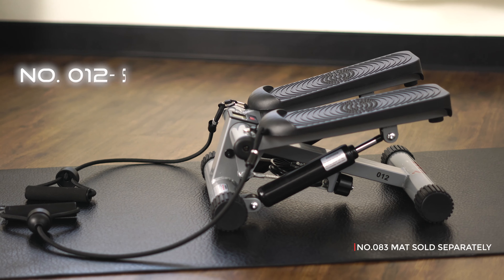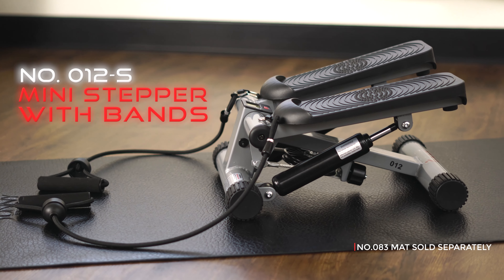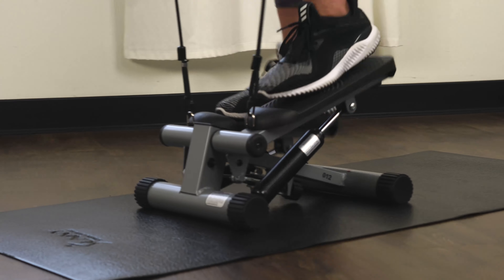Get a full body workout in one machine with the Sunny Health & Fitness Mini Stepper with Bands. This compact stepper helps tone your glutes, calves, and thighs.